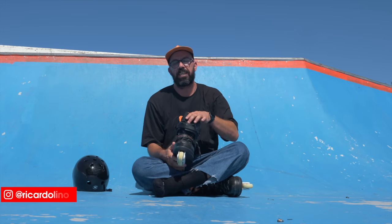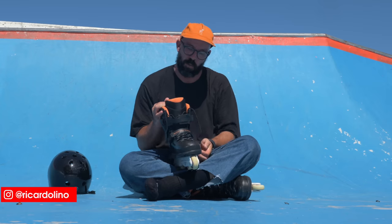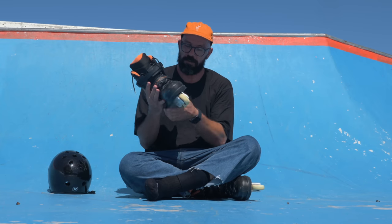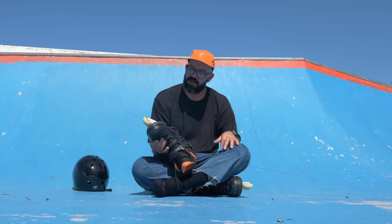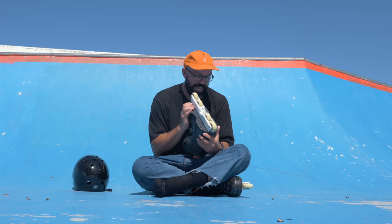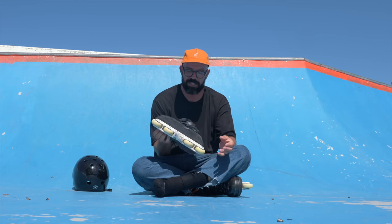Hello YouTube, my name is Ricardo Lino and I'm a wheeled addict. Welcome to the review of the USD Sway Chris Farmer 2. From what I know, it's like the fourth or even the fifth edition of the USD Sway.